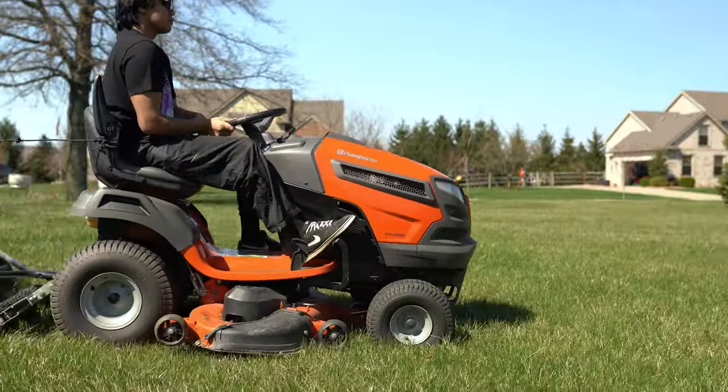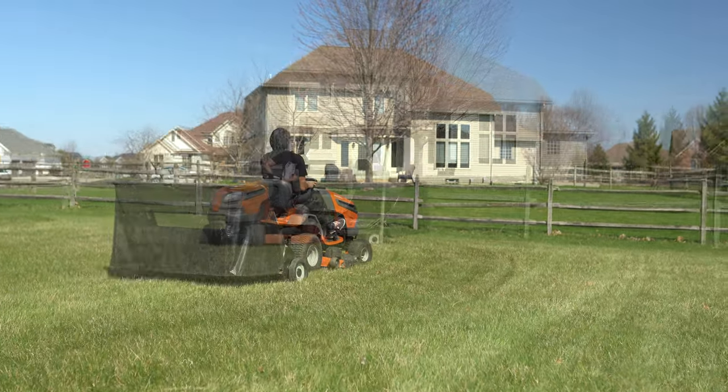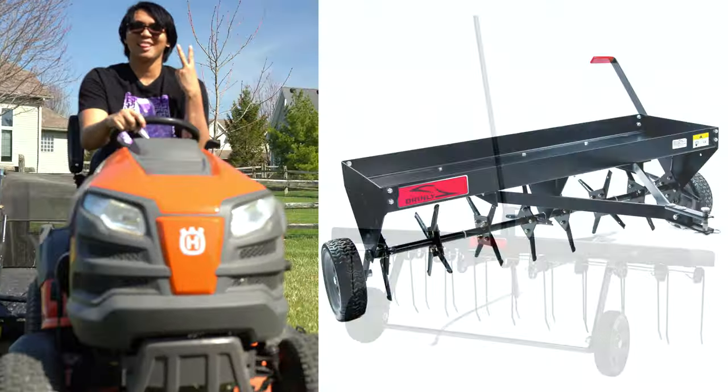I love using this Husqvarna lawn tractor. I've got several attachments I use — I have a dethatcher as well as an aerator.